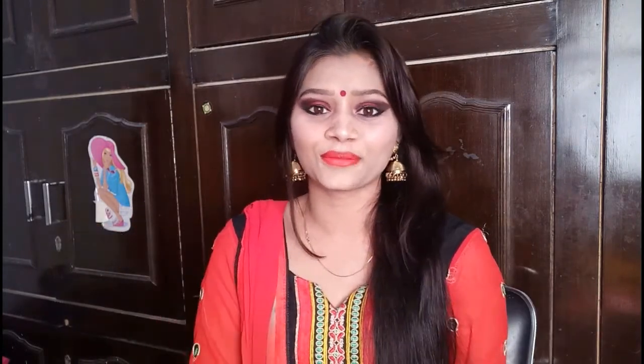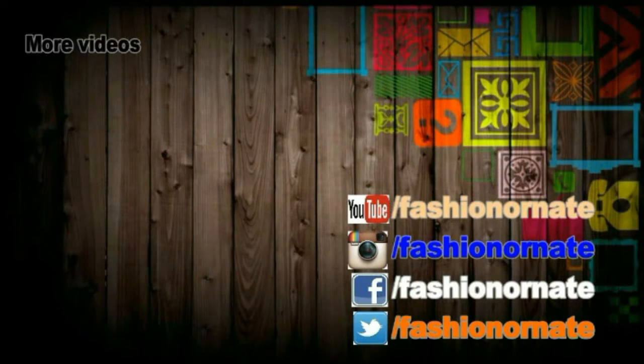Friends, this is my final look. I hope you like this look. If you liked this video please give a like, subscribe to the channel, and press the bell button. See you in the next video. Bye bye, take care, keep smiling. And happy Navratri to all of you. Bye bye.